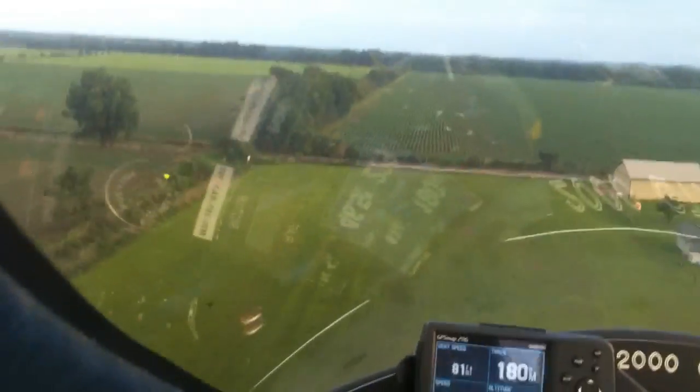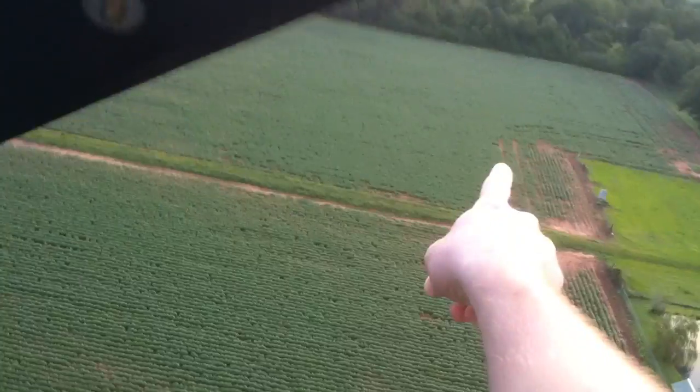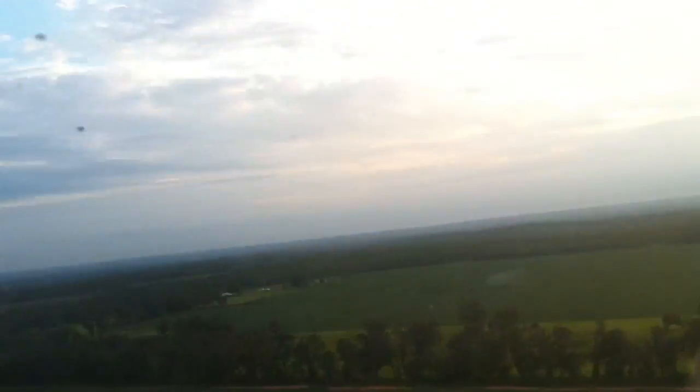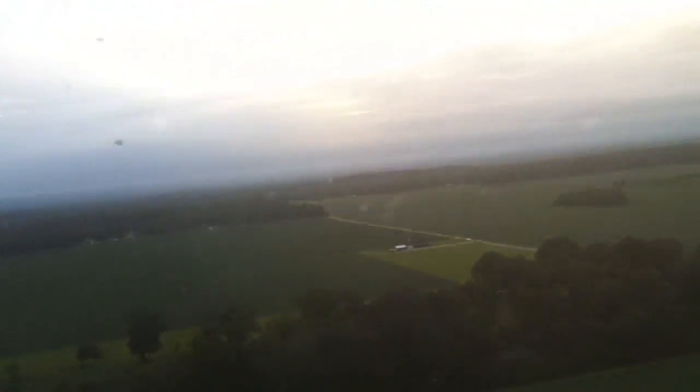Good stuff. A little hands-free flying — no problem. Straighten it out just a little bit. Hands-free while I fix my headset. Headset's fixed. We'll go over to the field here, then we'll play around a little bit. J-22 traffic, experimental departure to the airfield to the west. At 600 feet.